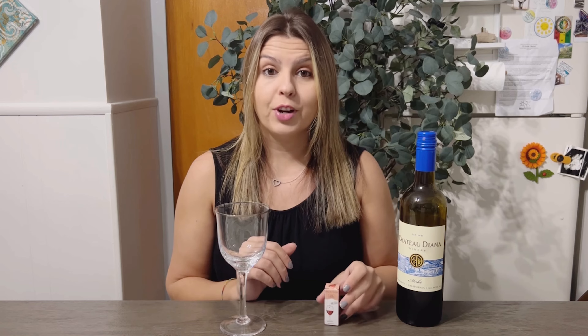You simply drop a drop in your wine, shake it gently, and in 20 seconds you're ready to drink.